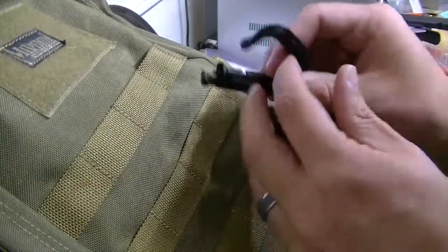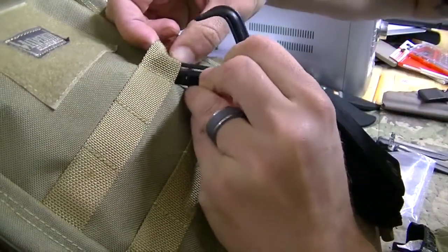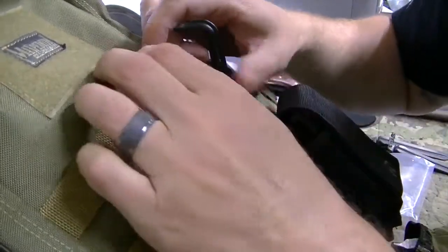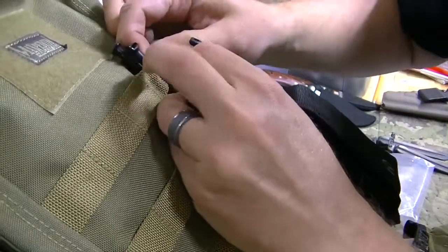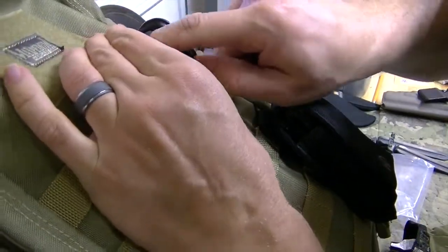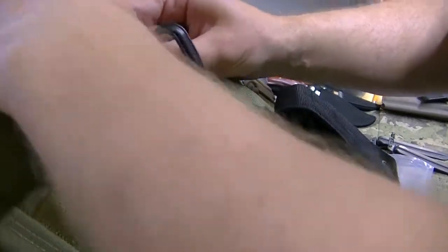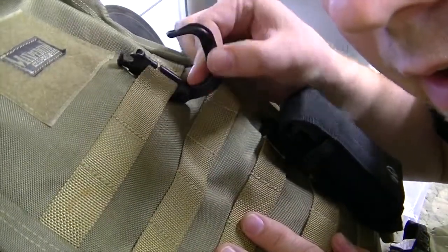So let's show you how this works. What you're going to do is slip this up under the MOLLE webbing and push it down into that groove, like that. Then you want to pull the top of it down inside as well. There we go. Now you can see it's solidly into the MOLLE webbing.